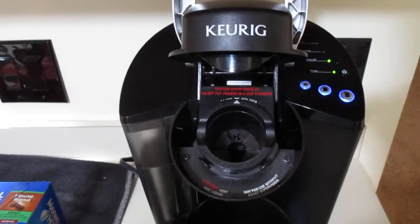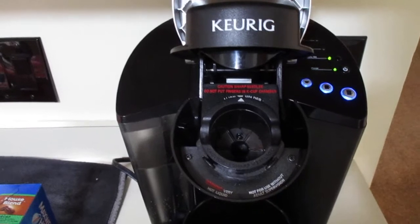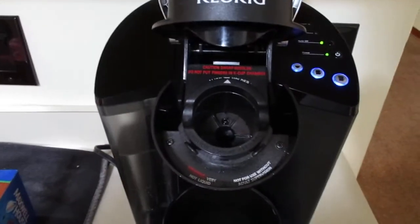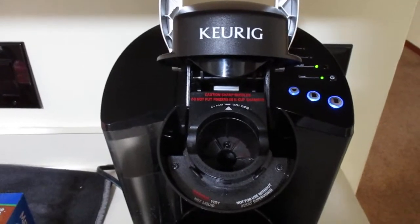Now, this one I got second hand. Somebody gave it to me because they had bought a new one that had a couple more features on it and had like a digital readout. So this is definitely an older model, but for free, I definitely couldn't turn that down.